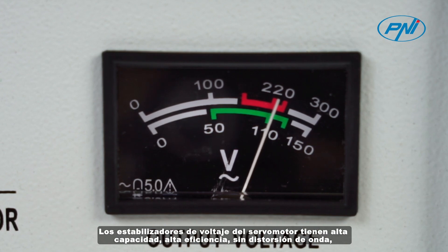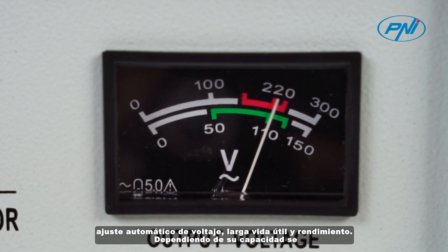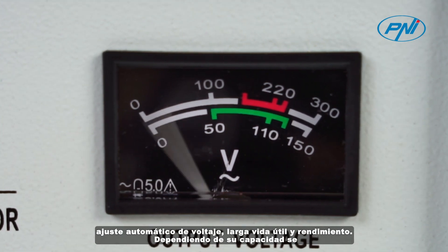Servo motor voltage stabilizers have high capacity, high efficiency, no wave distortion, automatic voltage adjustment, long service life and performance.